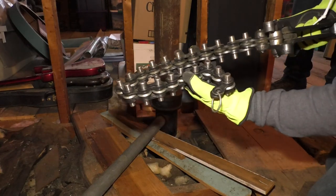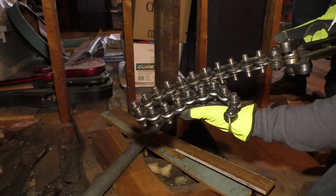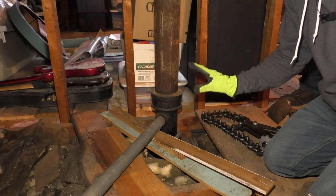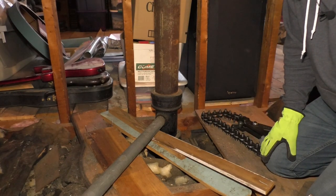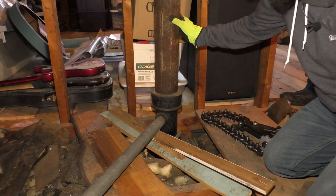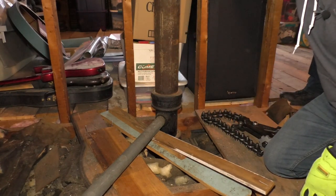All these little wheels make a pressure point for the pipe and it breaks it. I typically say I don't recommend you doing this by yourself, and today I'm actually taking my own advice because I don't really want a cast iron pipe in the face. So I have my helper holding the top.